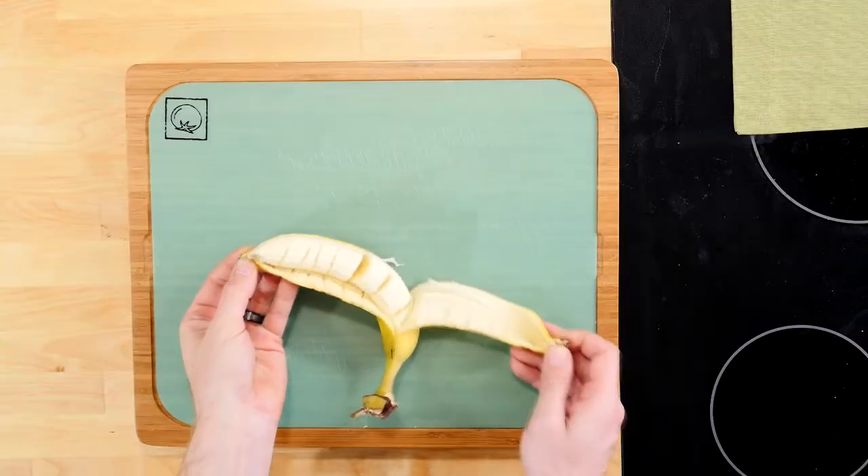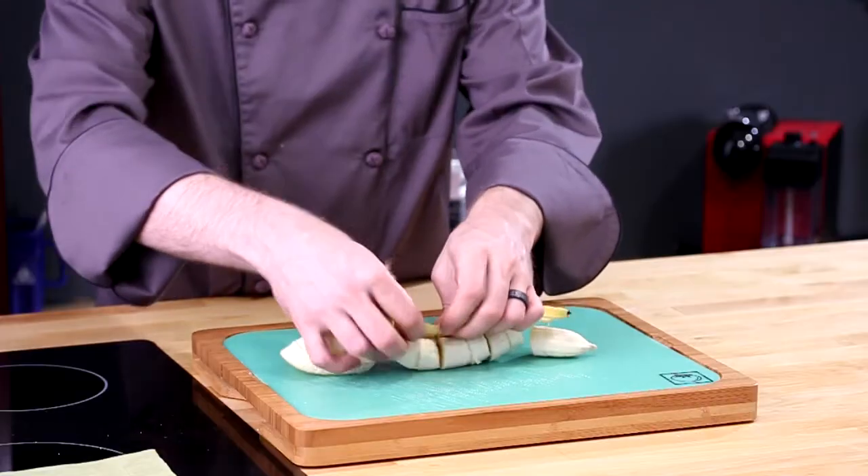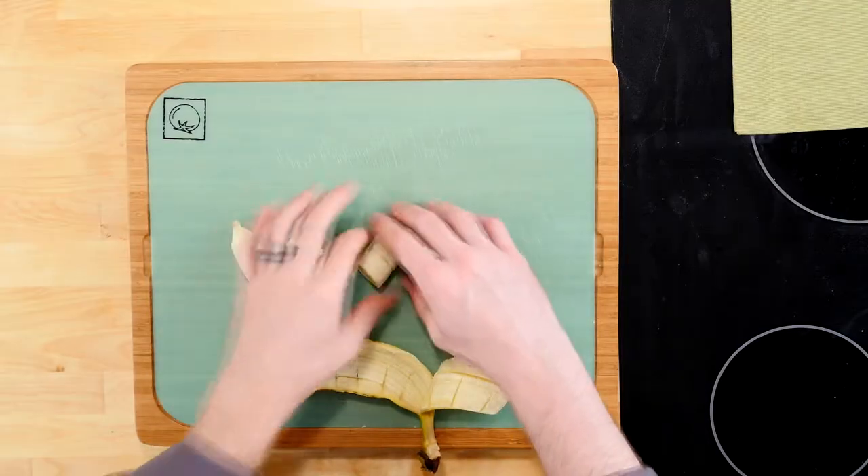Want to bet your friends that you can cut a banana inside the peel? I'm Brian from PrestoChef, and I'm going to show you how to win that bet today here on PrestoChef.